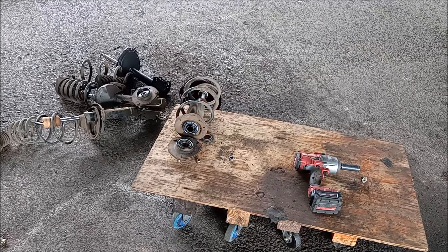So now that these struts are disassembled, we can examine each one in turn.